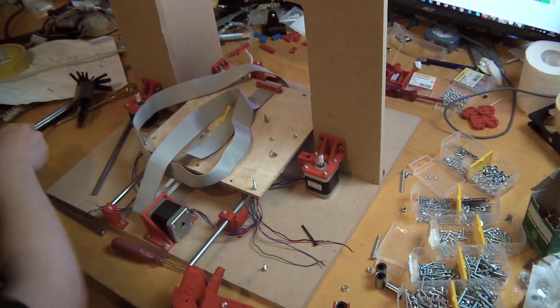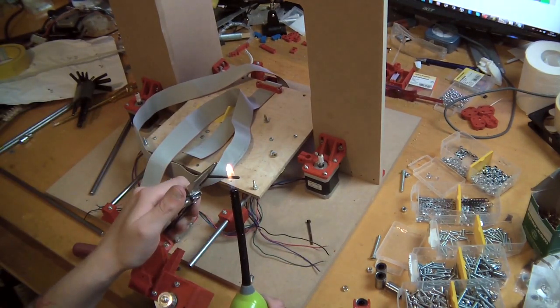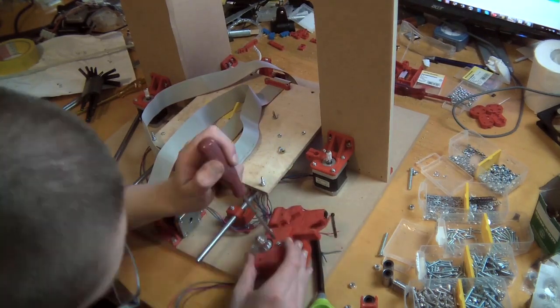That's the only part that is really really bad. There are a lot of other parts that don't look good but work just fine and are really stable. But the motor bracket is almost non-functional, so I will end up reprinting it.